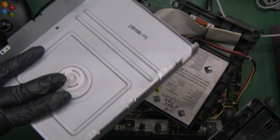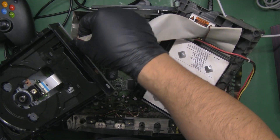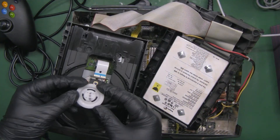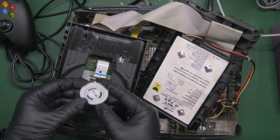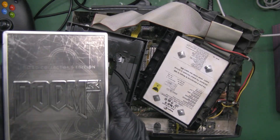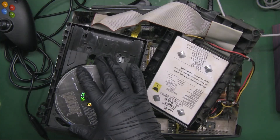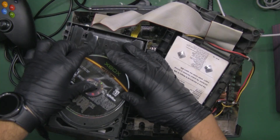At the moment it does try and detect discs — the laser will move back and forth but then nothing happens. Now you may be wondering how am I going to test a disk without this cog? First thing we're going to do is plug the IDE cable in. As for the secret, I've disassembled many of these drives and some of them still have good parts so you can always salvage one out of another drive.